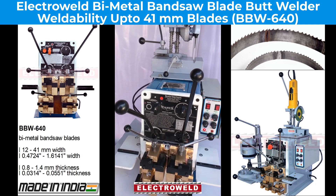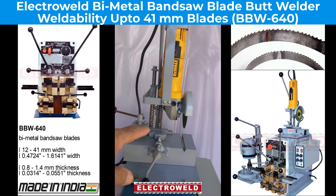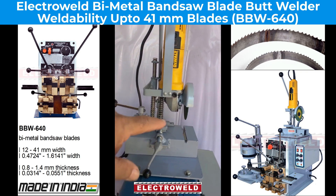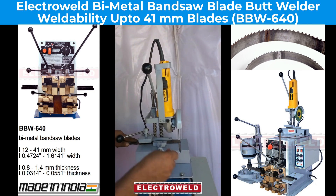Then you can cut the blade in this abrasive cutter. We will show you how to close the heat.